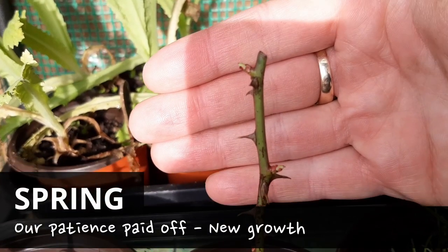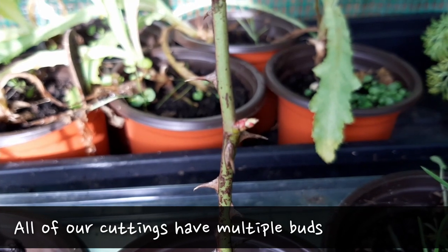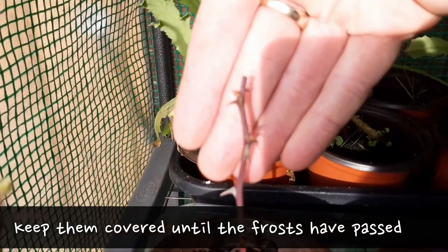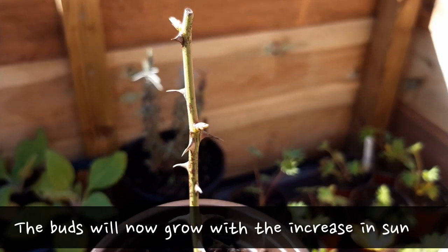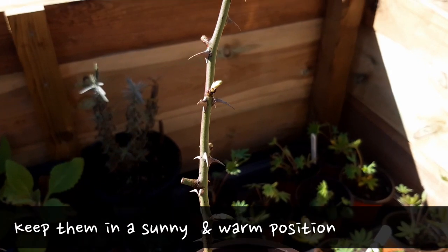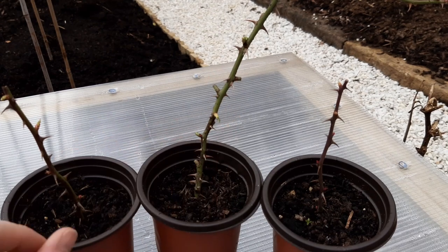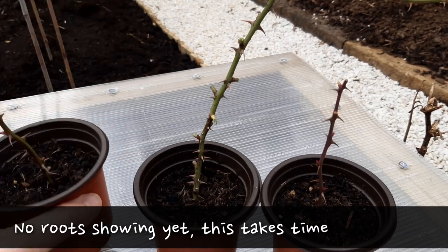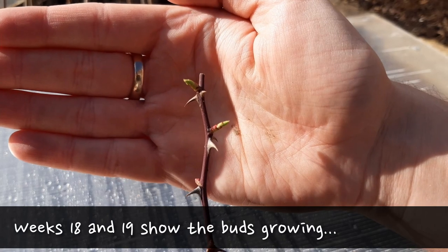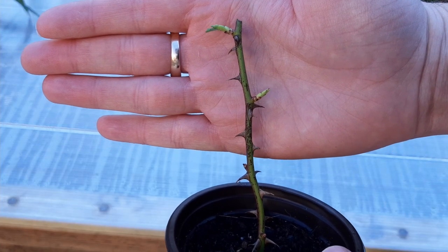Spring is when we should start to see some buds and new growth. Each of my cuttings have multiple buds but they still need to be kept under cover and protected during frosty weeks. The buds will grow quicker with the increase in sunlight hours and they should be moved to a sunny and warm location. For the next few weeks I keep them safe in a cold frame. About 4 weeks into spring I did a quick root check but nothing is on show yet, though the buds are continuing to grow. It was about this time that I lost one of my cuttings because it kept getting snagged whilst taking it in and out of the cold frame. Keep this in mind when choosing a location and move them as little as possible.